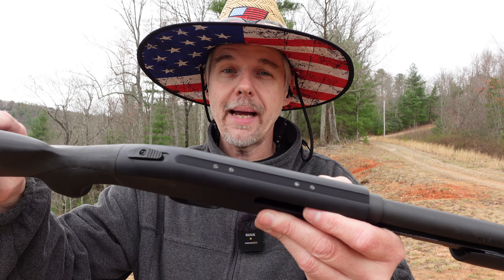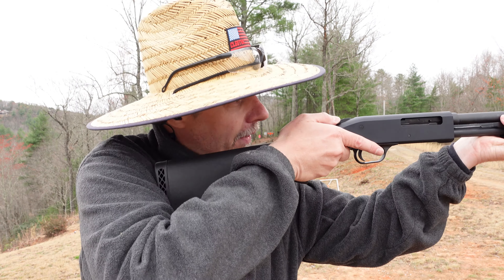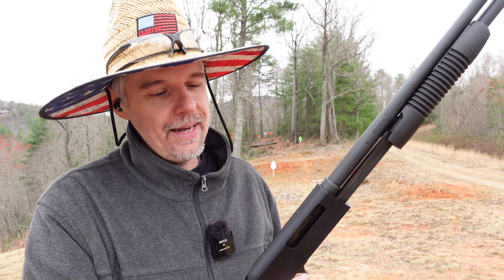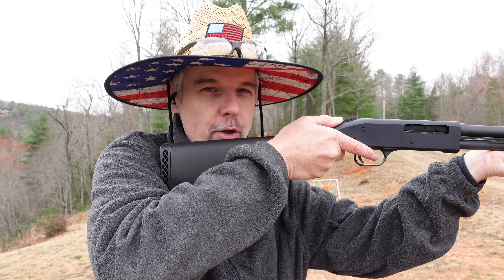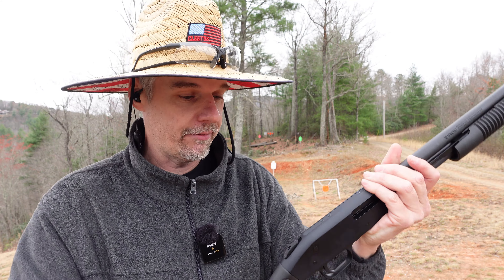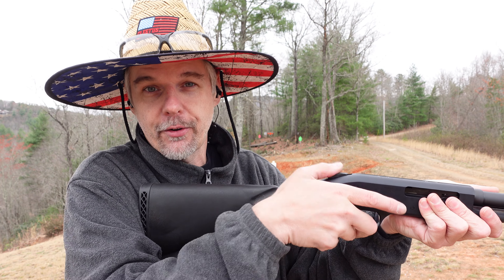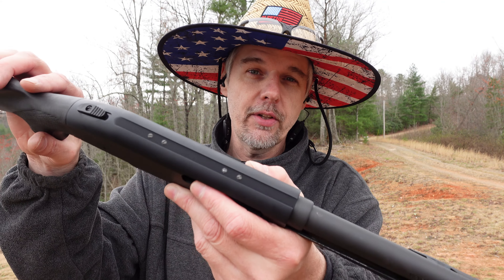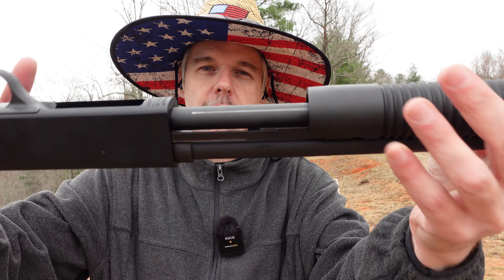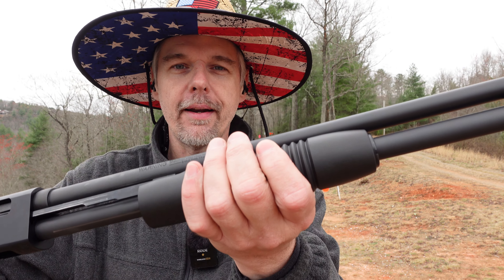I've already broken this one completely down, cleaned and oiled it. I've got a very old video on the Maverick 88 if you're interested in a quick breakdown. Up on top of the receiver, you've got that really nice 500/590 tang safety — to me that is the most intuitive spot for a safety on any shotty I've run. It's drilled and tapped to stick a rail if you want an optic. Dual action bars on both sides, and the good old standard classic Mossberg security-type polymer hand guard.